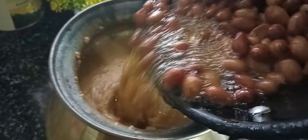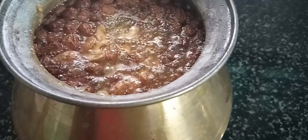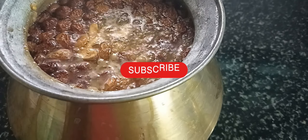We will pour in the water. Put the water in. Try and make it easy.